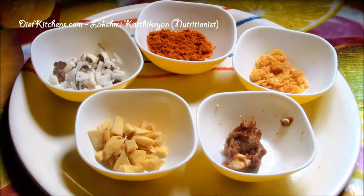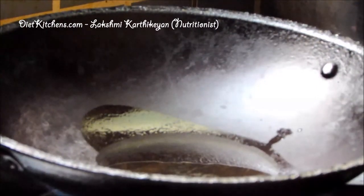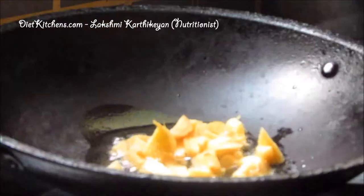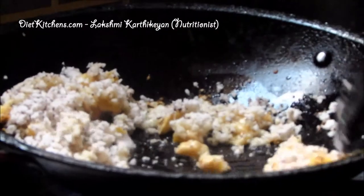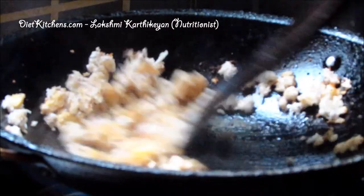Heat the pan and add a little oil, now add ginger and sauté it well. Add coconut and fry it well — just sauté for 2 minutes and switch off the flame.